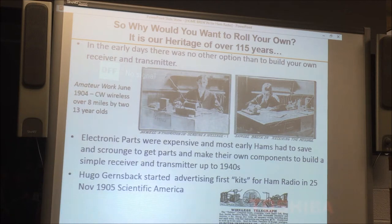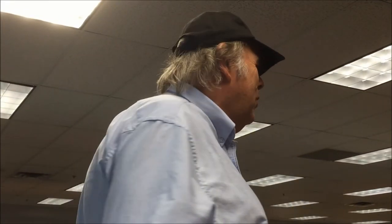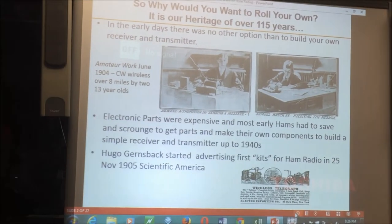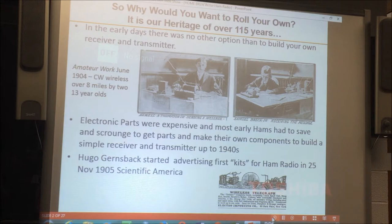Up until recently, electronics were expensive. There weren't components, you had to build your own stuff. Kits have been around a long time, long before Heathkit. Hugo Gernsback wrote a whole bunch of radio magazines for experimenters, really popular in the 20s and 30s, and also takes credit for saving amateur radio in 1912 by coming up with the 200 meters and above — shorter wavelengths — to quiet the commercial people who wanted to ban amateurs from using wireless. He came out with the first radio kit back in 1905 in Scientific American Magazine. We've been doing this a long time. It's our heritage.